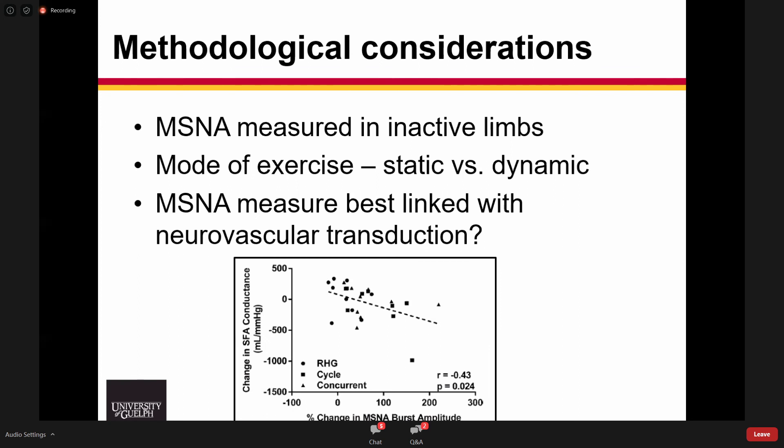In a study looking at rhythmic handgrip, cycling exercise, and concurrent cycling and rhythmic handgrip, the only relationship between sympathetic outflow and changes in superficial femoral artery conductance was changes in burst amplitude — the strength of a burst — and not the occurrence of the burst. This might be because the baroreflex is such a strong regulator of burst occurrence that burst strength may be a better estimate or index of what's happening at the vascular level.